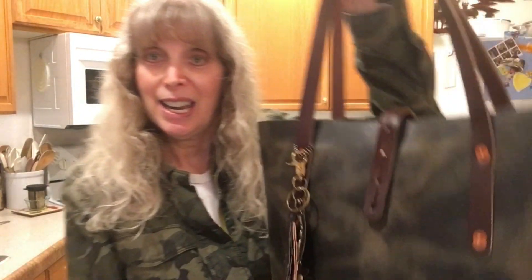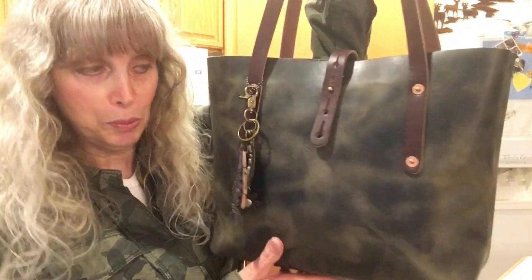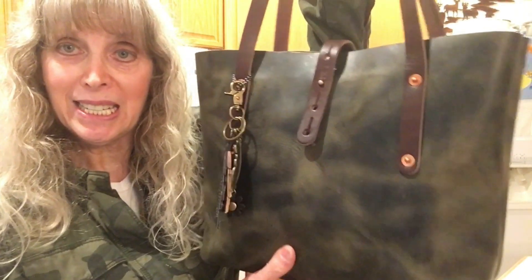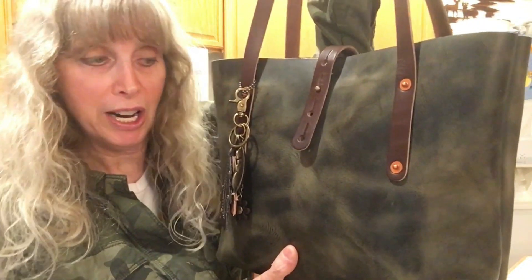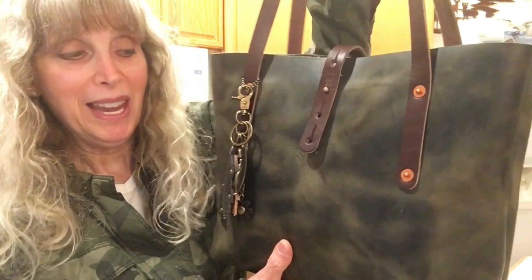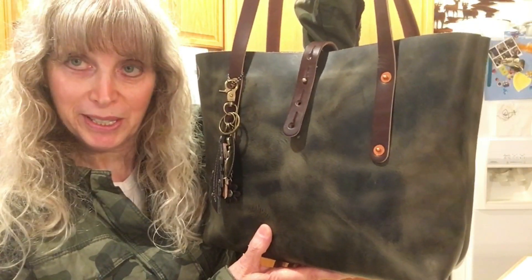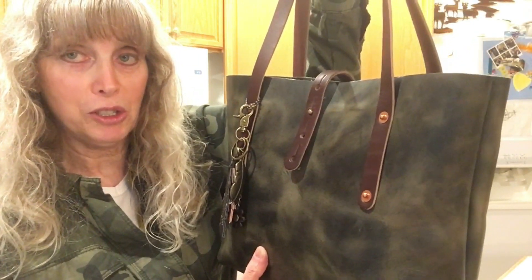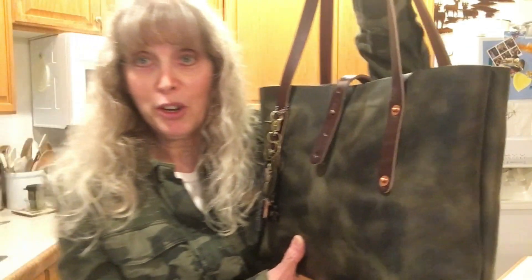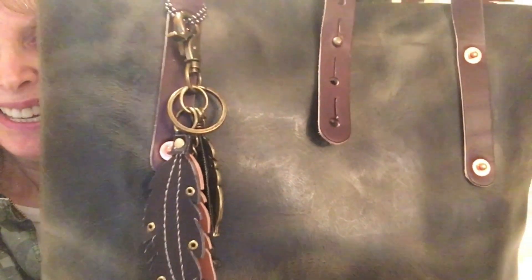Here it is — this is my small Avery leather tote bag. This hide is a limited edition hide and it is called rustic sage, and I am just so in love with this. I've been using this bag every day and I really do not want to change out of it. I am actually on the way to the post office now and I thought this would be a good time to show you the bag.